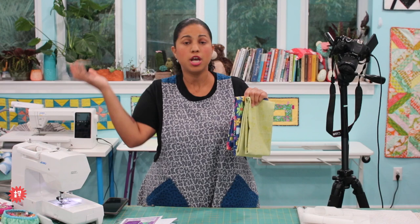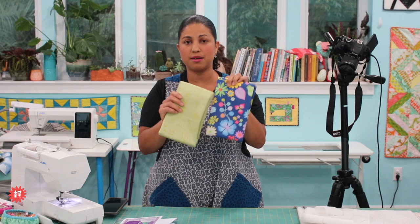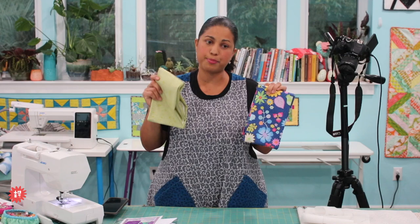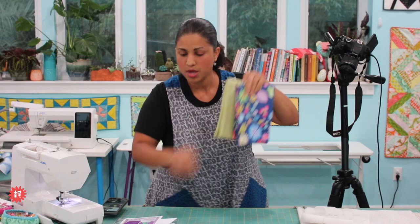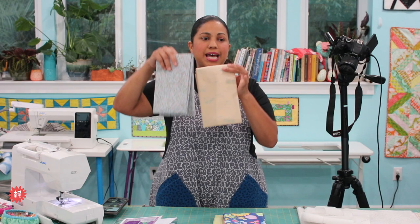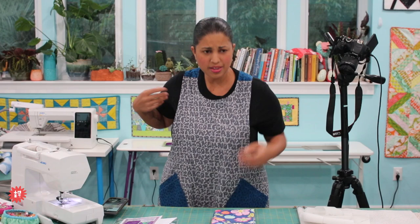I thought making this a mystery would be kind of fun. For those who want to tackle this apron as a different type of project, you can use the fabrics that come in the bundle, or because they're one-yard cuts you can always use them for other stuff — whether you're a quilter, a bag maker, or you make small gift items. You're going to get two different yard cuts. They're all designer-quality quilting cottons. Some are more bold, some feature larger scale prints like this large floral.